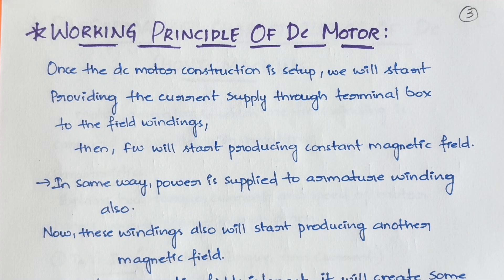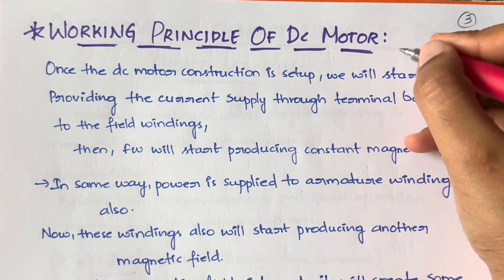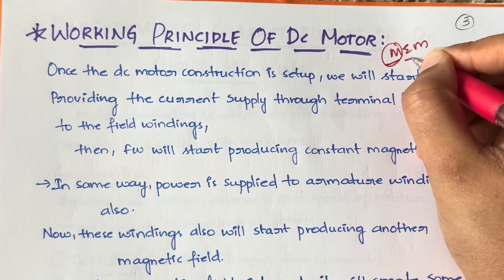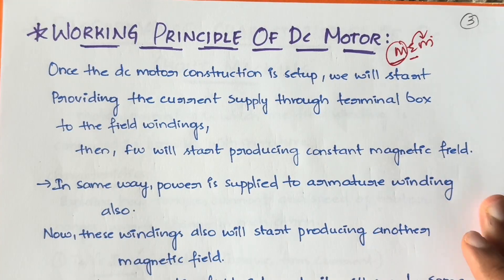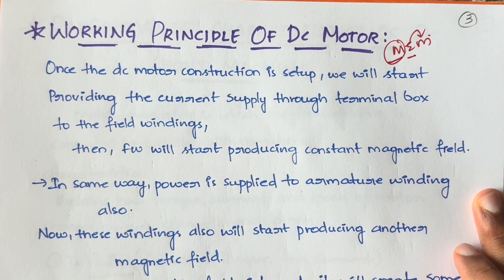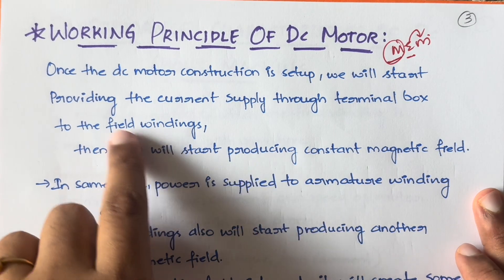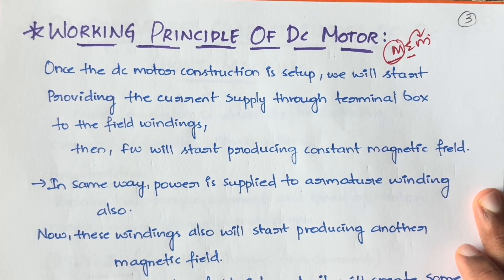First of all, what is the principle of a DC motor? A DC motor will convert electrical energy into mechanical energy. That means you give electrical energy and you get mechanical energy as an output. Mechanical energy and physical energy are not exactly the same, but for your understanding I'm using those terms interchangeably.